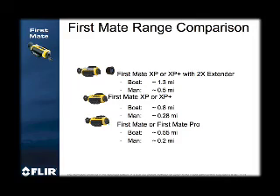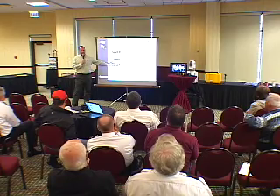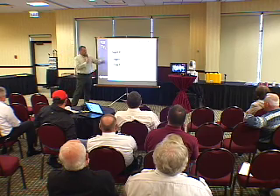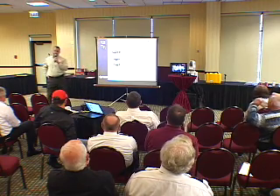There are four models primarily focused on recreational use — the first two are 240 by 180 resolution, and the XP and XP Plus are 320 by 240, which translates into a better image and greater range. For our entry-level camera at an MSRP of about $3,000, you can see a small boat at over half a mile. The XP and XP Plus with higher resolution reach just under a mile. We also have an extender for those cameras that will allow them to see out over a mile.